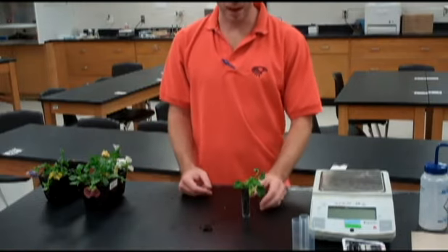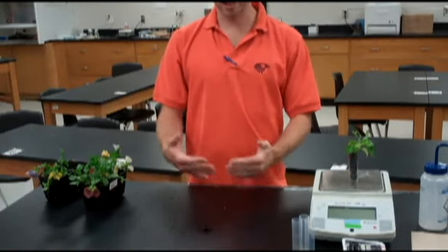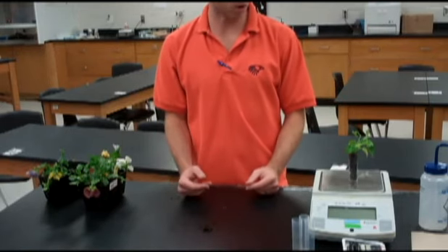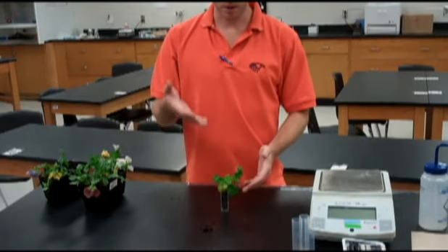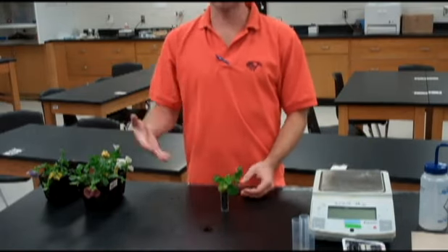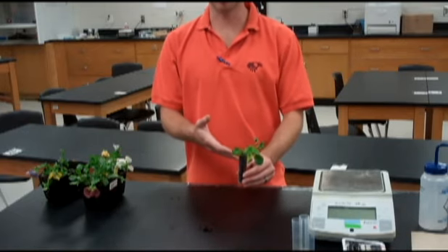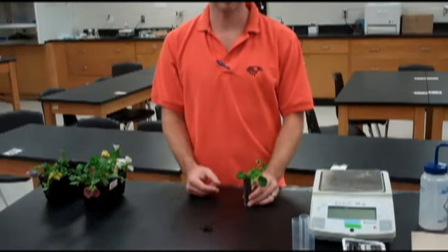After a couple of days, come back. We're going to mass it again and find our percent change in mass. That change in mass should be only the water lost over about that 48-hour period. This is the basic setup. You'll want to run a control plant, and you can also test any number of conditions to compare to your control and see the effect of different conditions on a plant's water loss over time. Good luck.